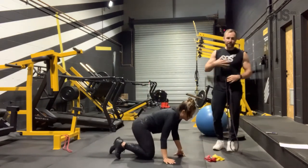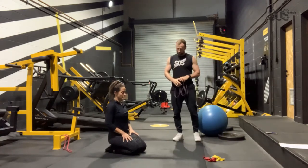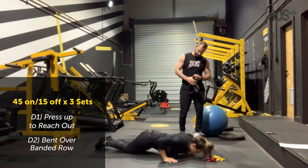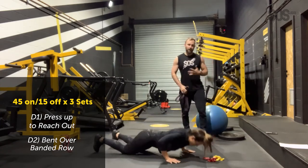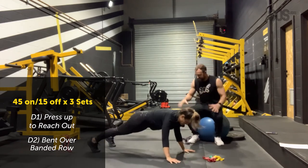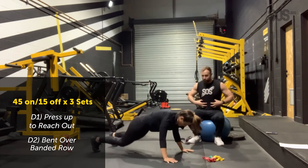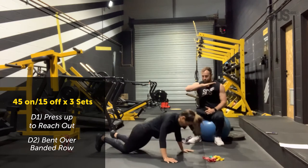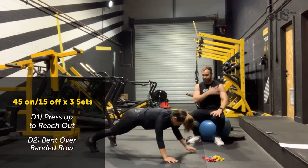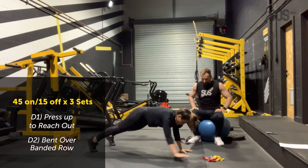45 seconds on, 15 seconds off — let's do it. This is going to really burn now — muscle building. If the press-ups get too hard, the presses on your knees are okay. That little touch in the high plank position means the obliques and abs have to brace to keep your body still. After all those burpees and the presses in the A series, your triceps, deltoids, and chest are all starting to get more fatigued.